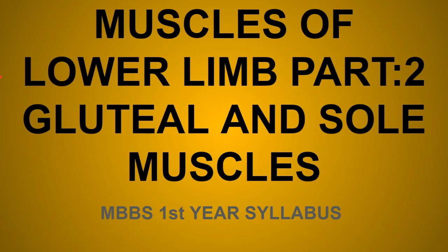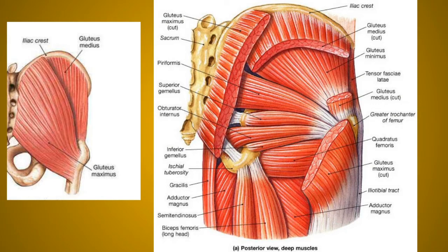Hello everyone, today we will discuss the muscles of the lower limb, part 2, especially the gluteal and sole muscles. The superficial gluteal muscle is the gluteus maximus. Behind this, half of the gluteus medius muscle is hidden — you can see half the gluteus medius without removing the gluteus maximus, but to see the full gluteus medius you have to remove the gluteus maximus.